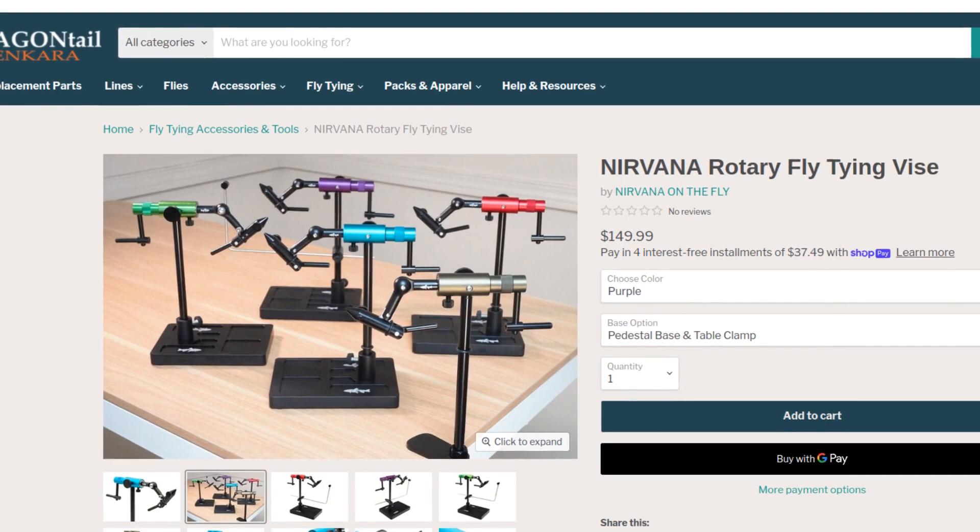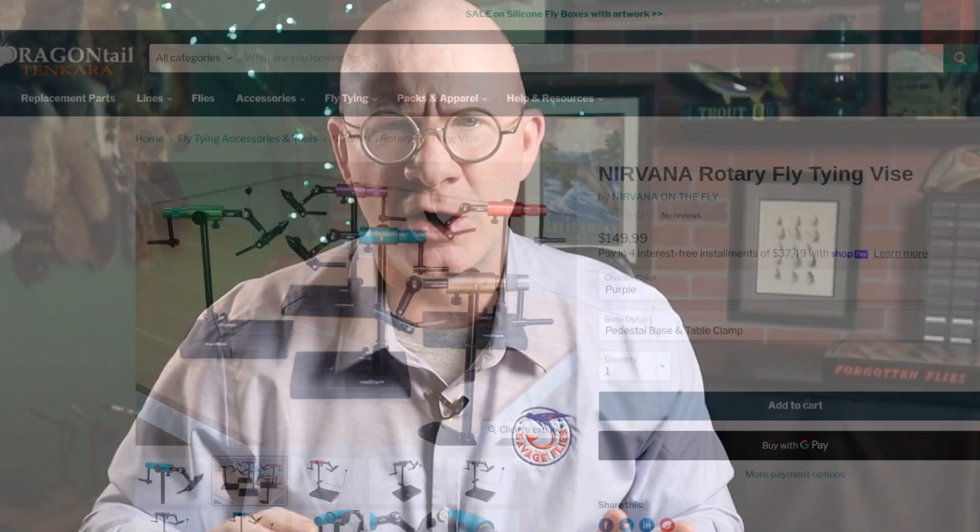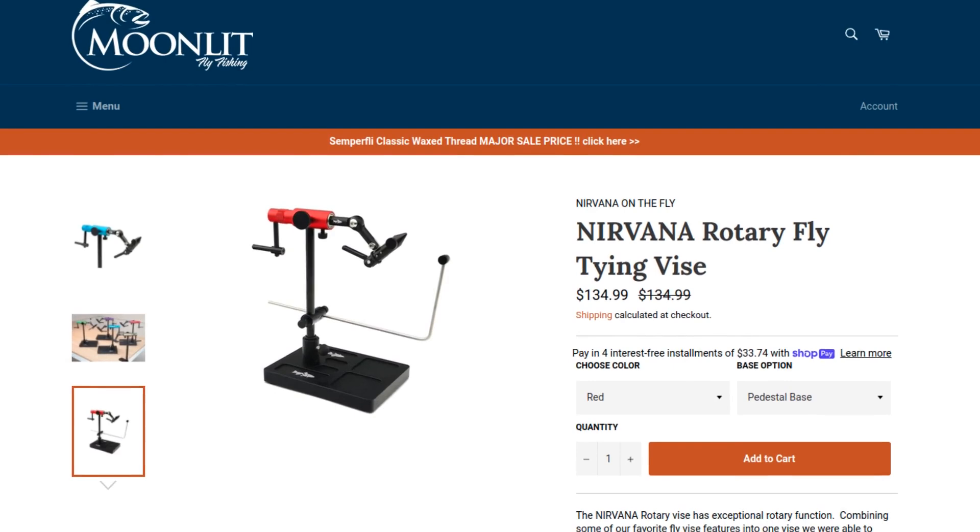The vice I'm talking about is called the Nirvana. And the best I can tell, it's made by a company called Nirvana on the Fly, or it may be Dragontail Tenkara. I couldn't really tell when looking them up online — they both had the same address in Chubbuck, Idaho. You can buy the vice from Dragontail's site online, or from Brandon Moon's site called Moonlit Fly Fishing, which has the same address as the other two. So I'm thinking all three of these companies are either the same or really closely related.